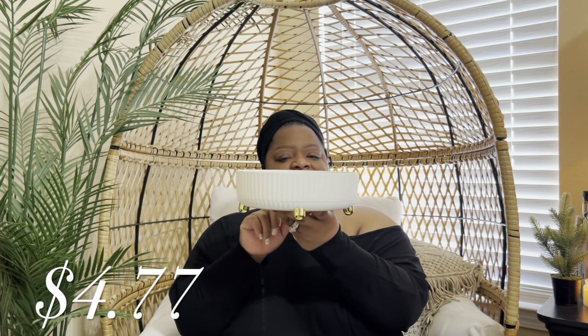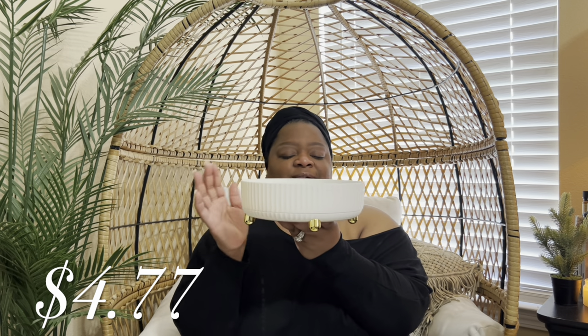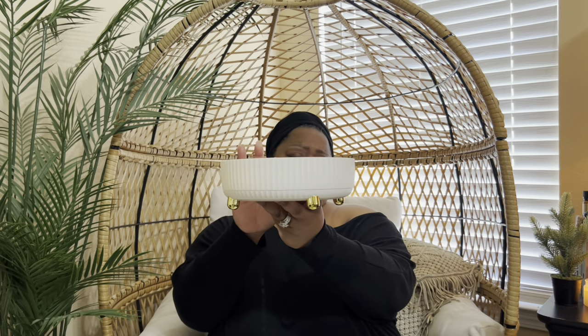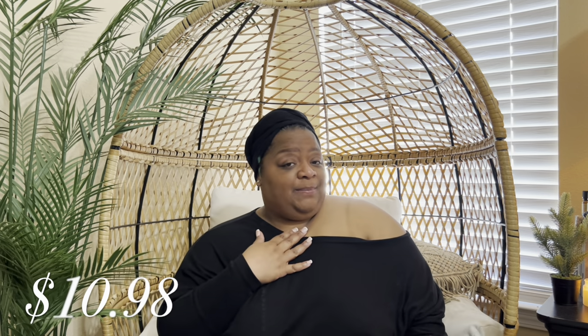So you can put your spices on here, and I like this one because it's different and it's cute. Of course y'all already know I love the color, and I like just this little print that it has on it as well. I wish I would have gotten two of these — I think I'm going to go back and get another one. You can also use this for perfumes in the bathroom. I love that.